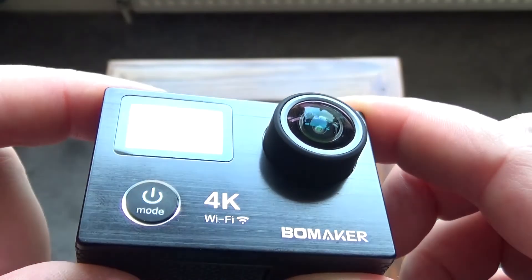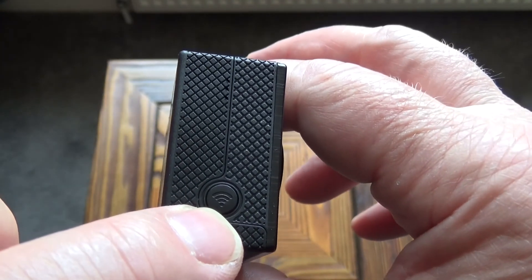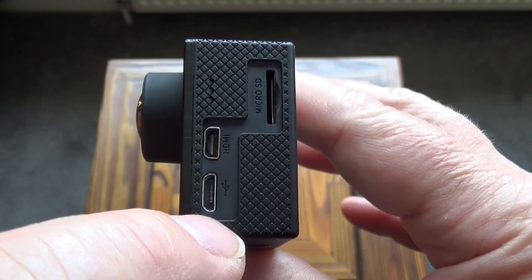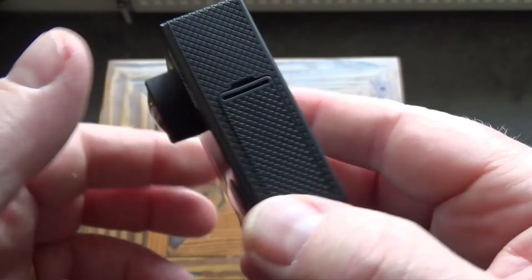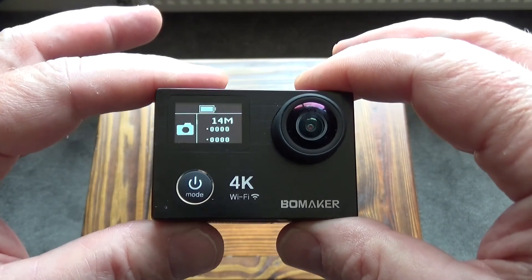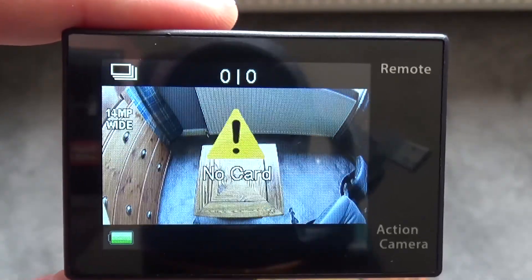First impressions are that it's a well-made camera — it's got a brushed aluminium front, an on/off button, and a front LED screen which allows you to see what the camera is doing. There's a Wi-Fi button on the side because it's got Wi-Fi capabilities. On the back we've got the 2-inch screen, which is very good quality and very clear. There's a micro SD card slot, a micro USB socket, a micro HDMI socket, and a microphone. Underneath we've got the battery compartment and it comes with two batteries. It feels like a quality item — very small, very compact, very solid. It doesn't come with an SD card and the manufacturer recommends you use a Class 10 card. I'm going to put a SanDisk 32 gigabyte card in.